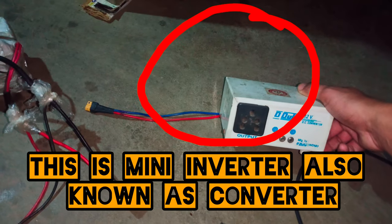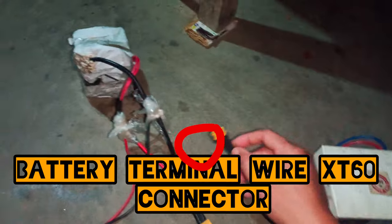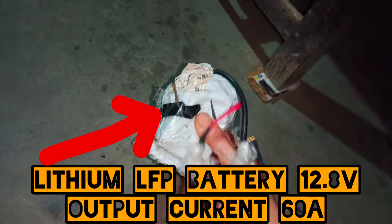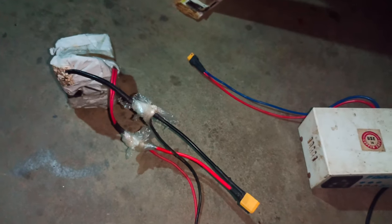This is a homemade inverter, one hundred minutes. This is a battery, 6,000 mAh. And this is the connector.